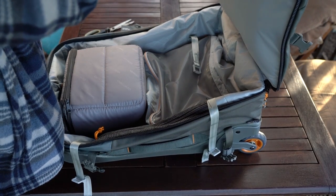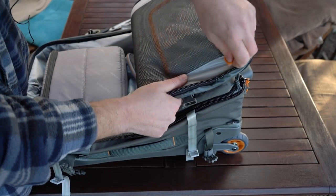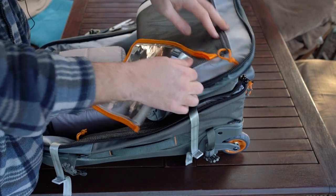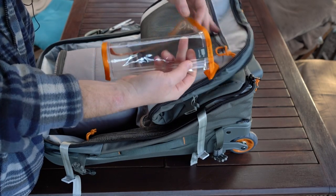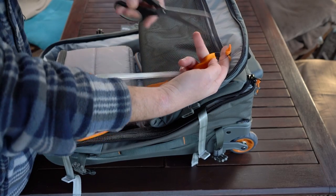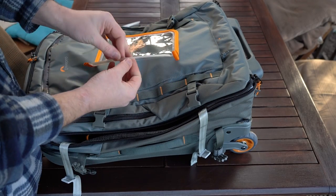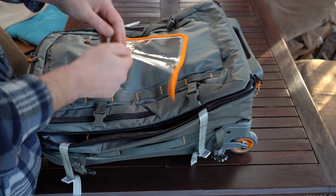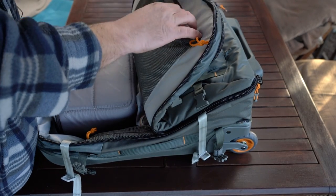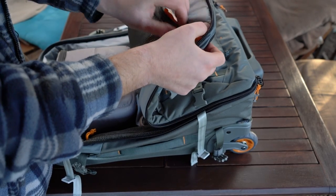On here we have a toiletry bag — a see-through bag. It's nicely labeled. Your toiletries are labeled and it's see-through, which is good for the airport. You can place this wherever you want. Nice ziplock. It looks to me extremely well built, good quality, great design — I'm loving it.